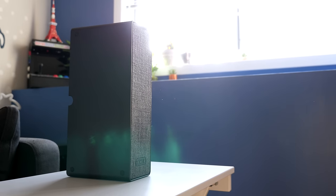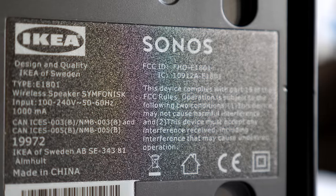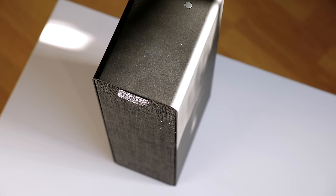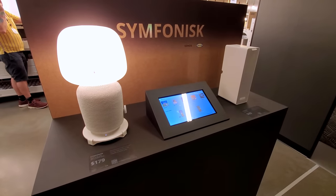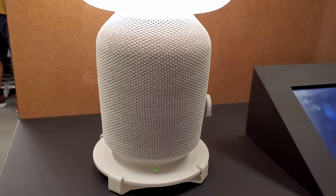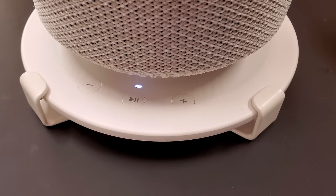I previously reviewed IKEA's Symphonisk bookshelf speaker. It was designed in collaboration with Sonos and works within that company's ecosystem of products. A few things about its hardware made me curious, so this time we'll take a look at what's going on inside it. It's worth noting that while we're looking at the bookshelf version, I'm fairly confident that many of the conclusions we'll draw also apply to the lamp version that IKEA also sells. The two operate the same way and sound almost the same.